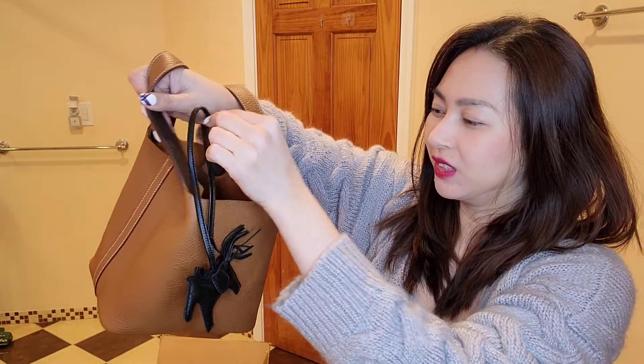I think it's going to look so cute on the Picotin. Oh, the Eben is matching — oh my goodness! But again, I am not a horsey type of girl. I never thought that one day I would purchase a Rodeo for my handbag.